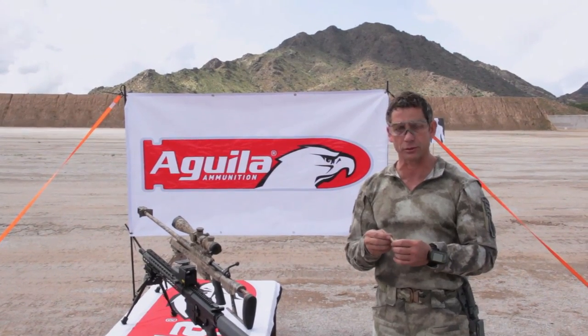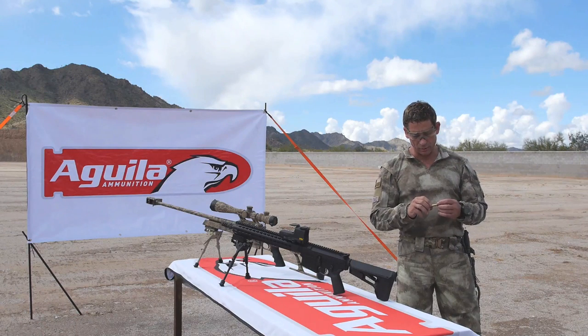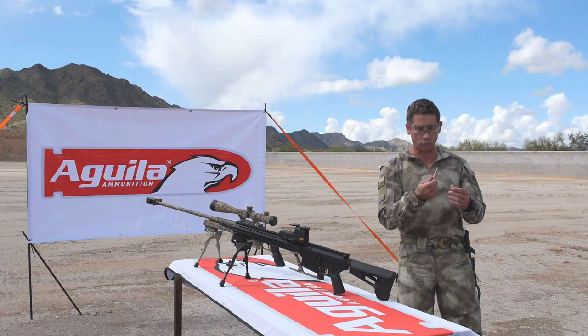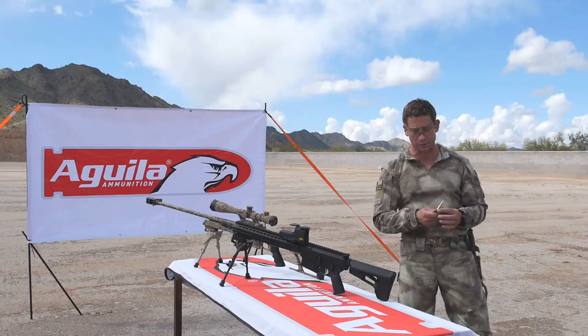Everything we do within Special Tactics and Advanced Marksmanship starts right here with this caliber. And with Aguila ammunition, I'm extremely impressed with the match grade quality. It's such an affordable price. The reliability, consistency, and performance of this thing is just unbelievable.